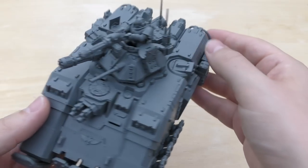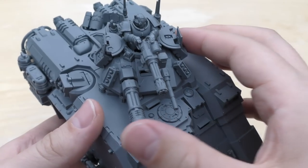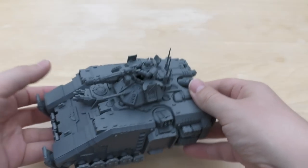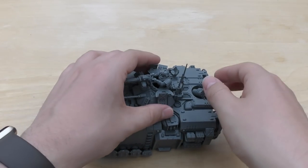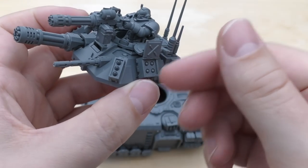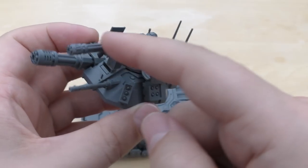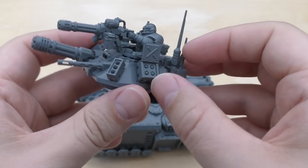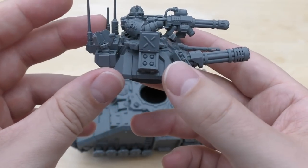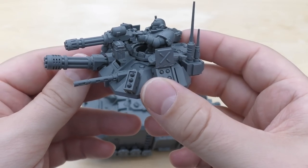There are some optional parts that you can leave off if you want. One of the questions on Instagram was whether you could leave all the things off the turret — and yes, you can. You don't have to put all of these things on the turret, you don't have to have the boxes open, you don't have to have the Space Marine on there, you don't have to have the Onslaught Gatling Cannon. You can leave it blank, but it's part of the weapons and the auto-launchers.